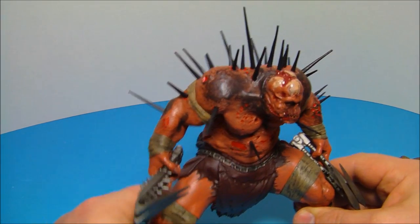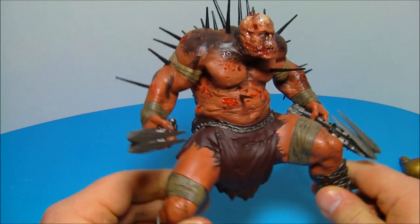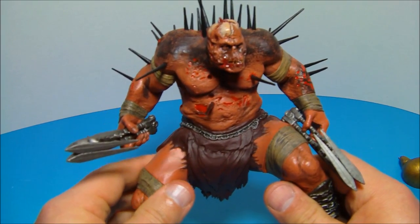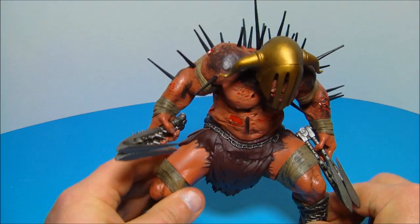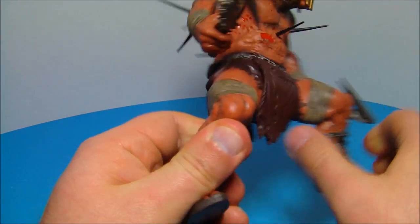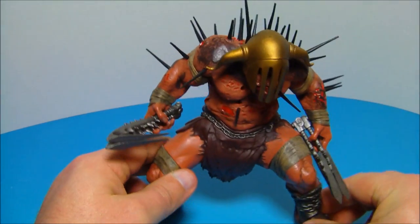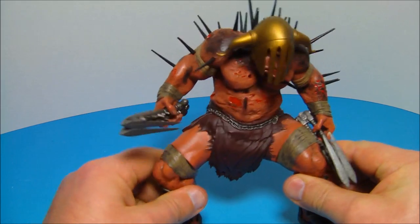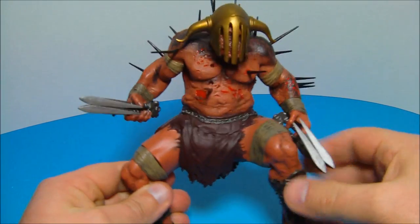Overall, this is a rare figure from what I understand — he's short-packed in the case, so he fetches a higher price. I got him for around $25, but I've seen him on eBay and Amazon for ridiculous amounts. He's not worth $70, $80, or $100. If you can get him for $25–$30, a little above retail, it's worth it — pick him up and add him to your collection. He makes a great display piece. From the God of War video game, Hades by DC Unlimited — very cool, worth having if you're into the series. Thanks for watching!